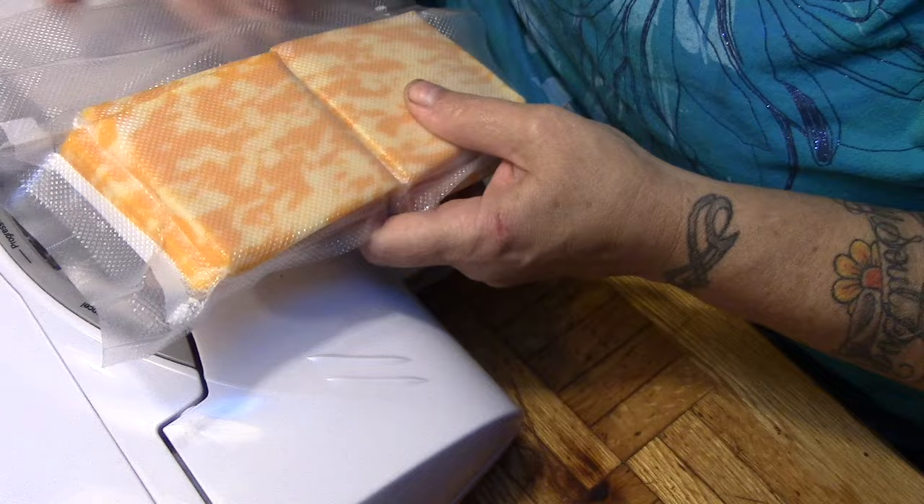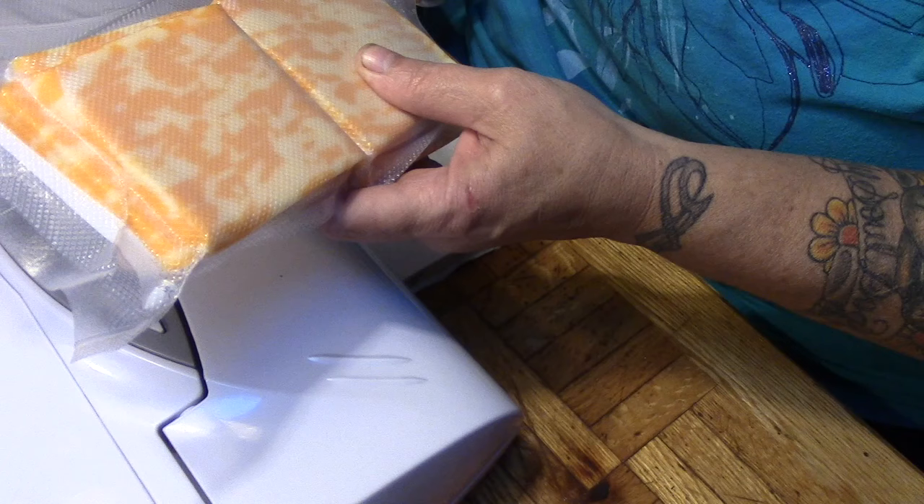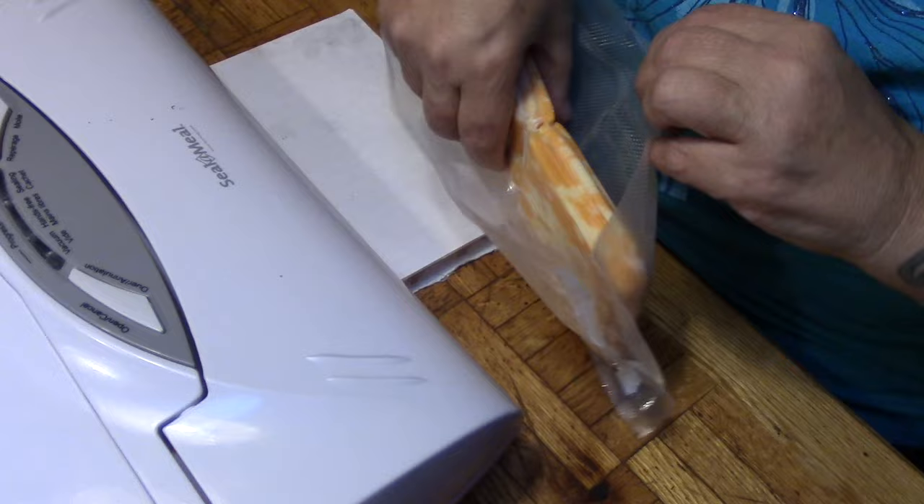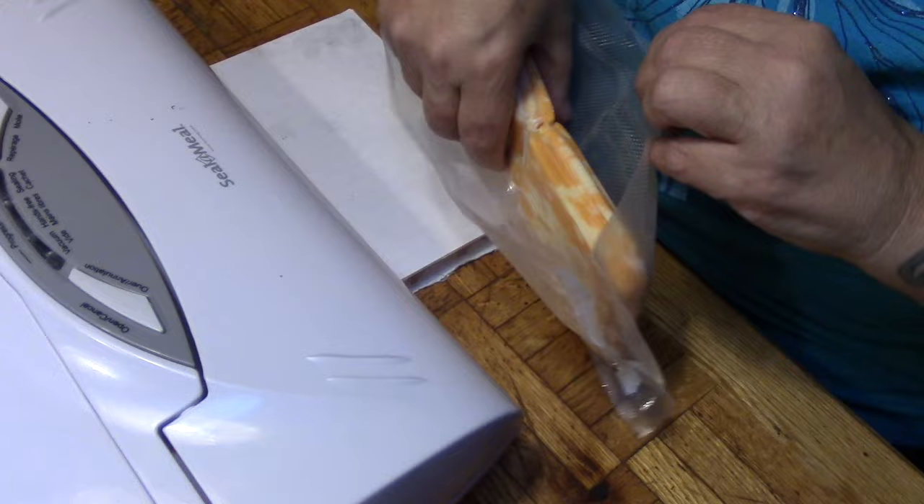Since Papa says he'll never say no to grilled cheeses, that's what we're going to have for supper. Never will I say I don't want grilled cheeses. So I'm going to open one of my previously packaged vacuum sealed bags of homemade cheese slices.